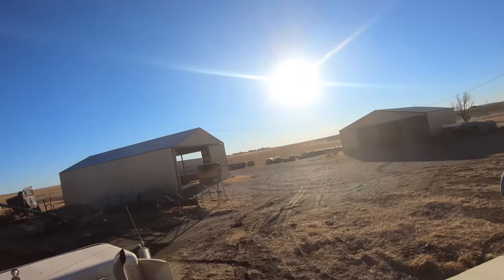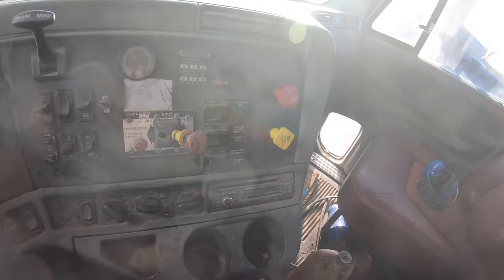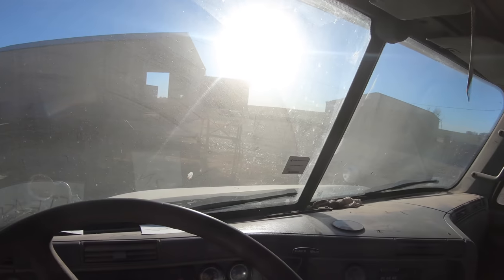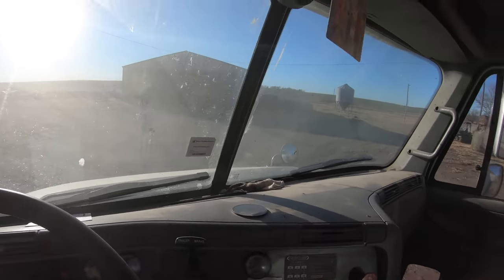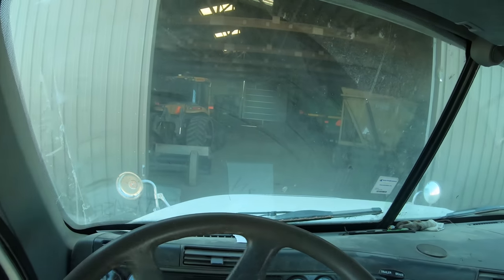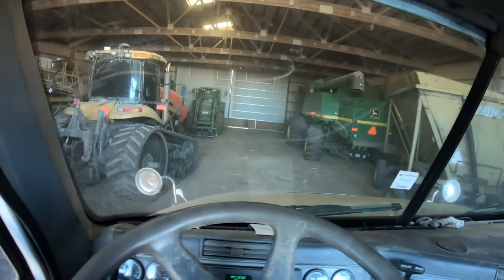I'm going to tarp this truck, park it in the Morton building right there, and then we'll haul it in after chores tomorrow morning. I hopped in the Freightliner Semi. It's really sunny today. I've got enough fuel for the morning, so I don't need to get any of that. I can't see anything pulling into this shed — but there we go. It's not supposed to rain, but I'm still going to put it in the shed.